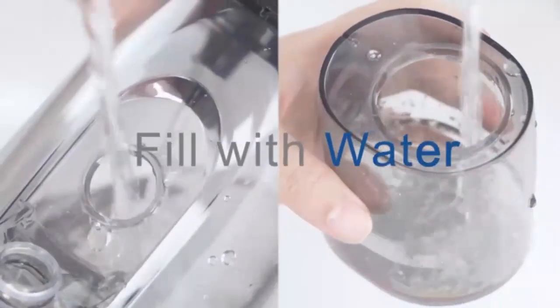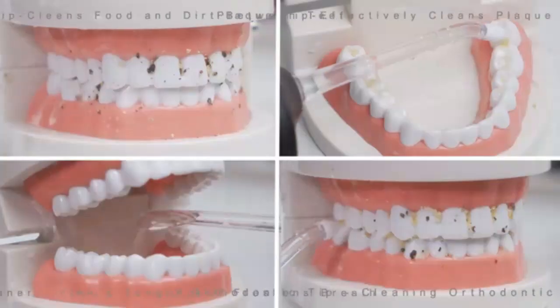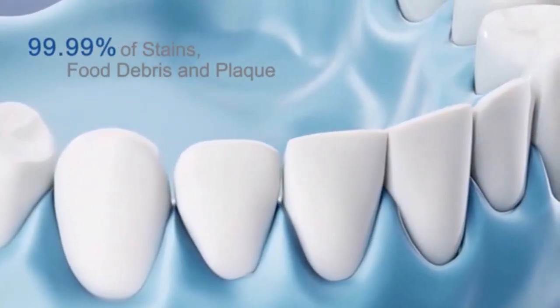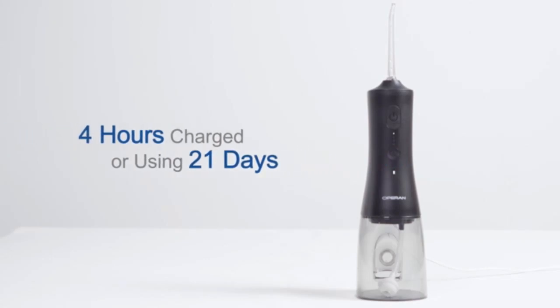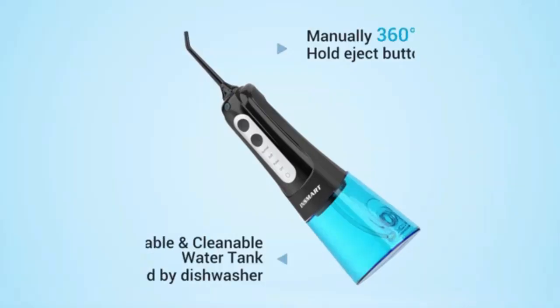Elevate your oral hygiene with the Mosell Water Dental Flosser — the ultimate oral care solution for home and travel. With a 350ml water tank and an easy-to-read OLED display, it offers a powerful and efficient clean every time. Choose from five pressure modes to suit your dental needs, from gentle to deep cleaning. Equipped with eight replaceable jet tips, this flosser is perfect for the whole family. Its portable design and included storage bag make it convenient to take on the go. Experience professional-level oral hygiene wherever you are with this sleek and effective flosser.